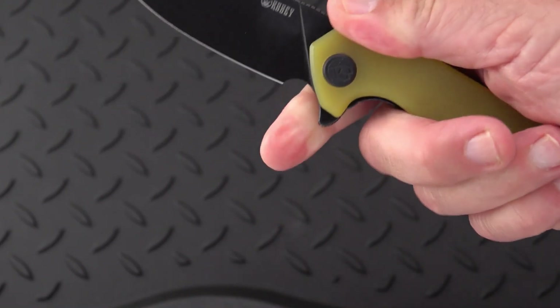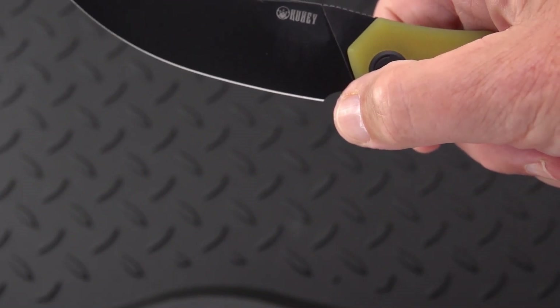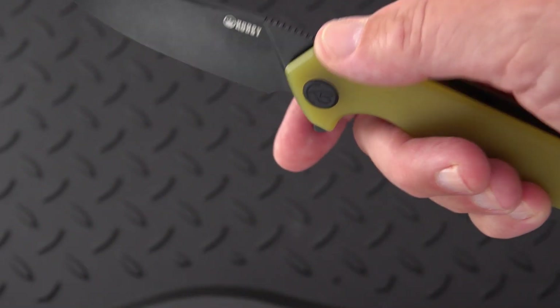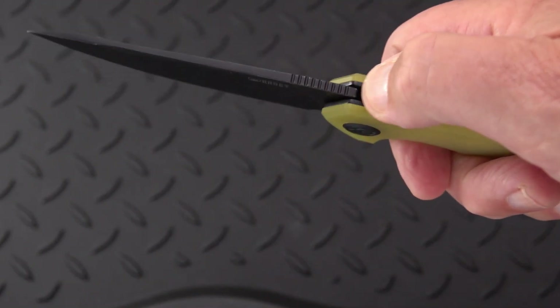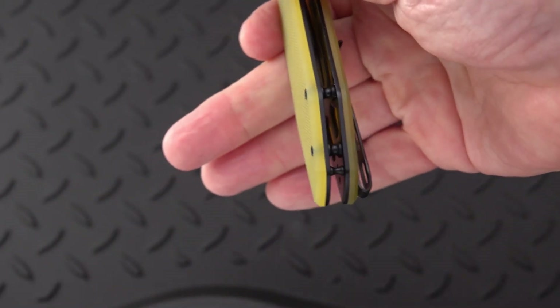Got a usable finger choil on the blade. They didn't walk the heel of the blade back — that termination — like we see on some, so be careful, it's still a point. But you can fit your finger in there sideways and pinch grip. We have a nice aggressive jimping for a short run on the spine of the blade.